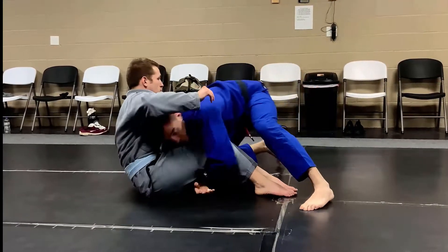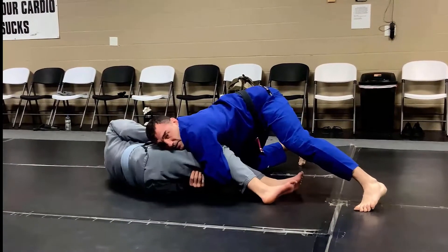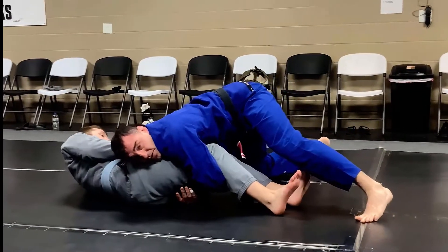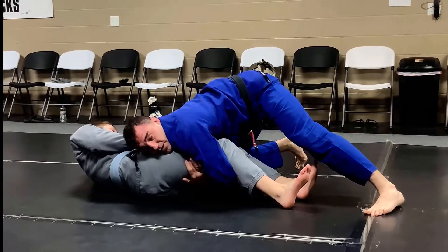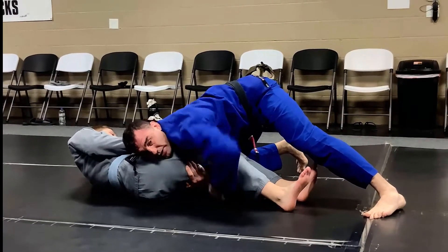For the first demonstration, Cole's going to turn into me and try to shrimp out — that's the reaction you're going to get. I keep pressure on his hips so he can't move very well. I'm going to use my right arm to really maintain, because this arm becomes important to hold on to in case I need it to help me scoop.